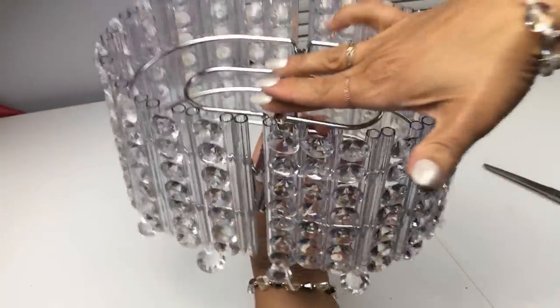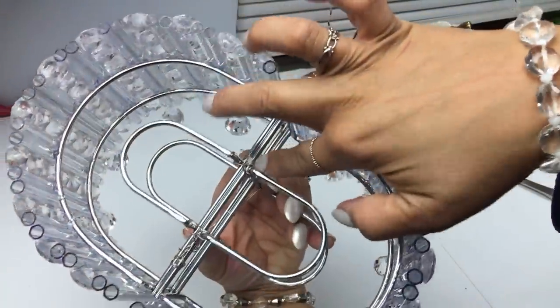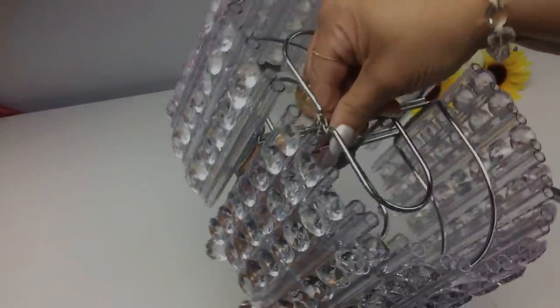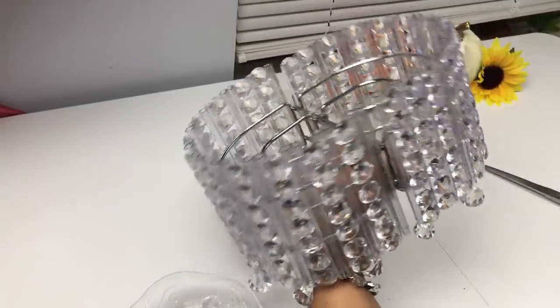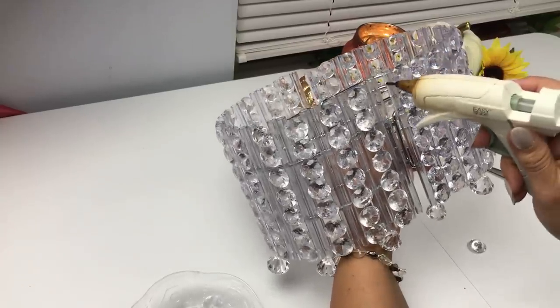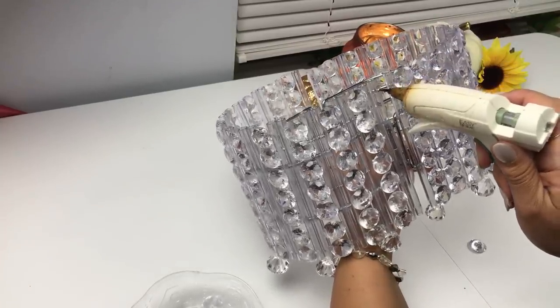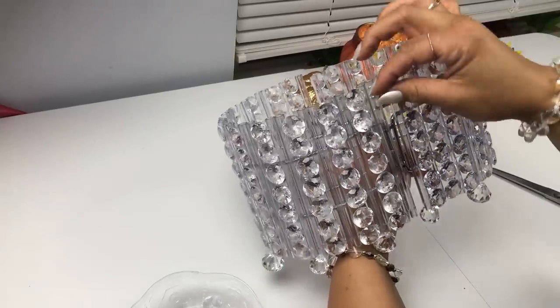Make sure it's nice and snug and that the pieces are flush together — one should not be overlapping the other. Do the bottom as well. There's going to be a gap, so go ahead and use your glue to reinforce it on either side. Then we're just going to go ahead and apply more acrylic gems to make it look uniform.